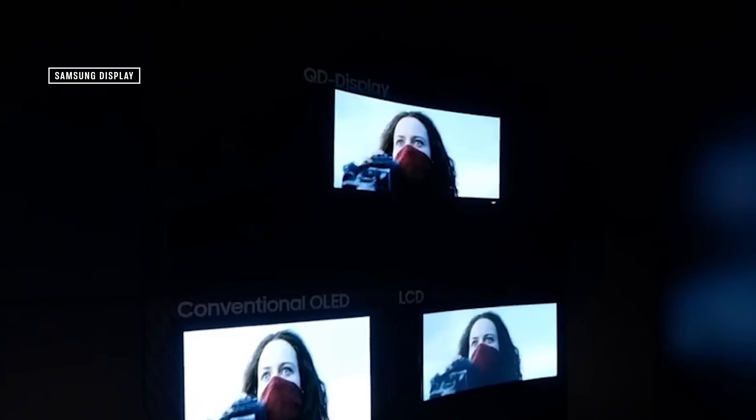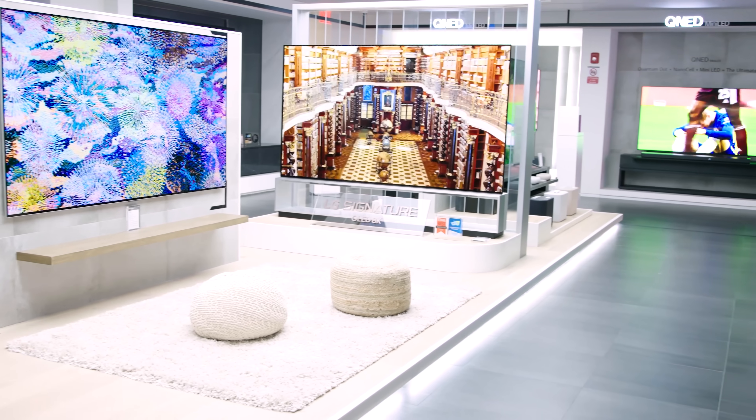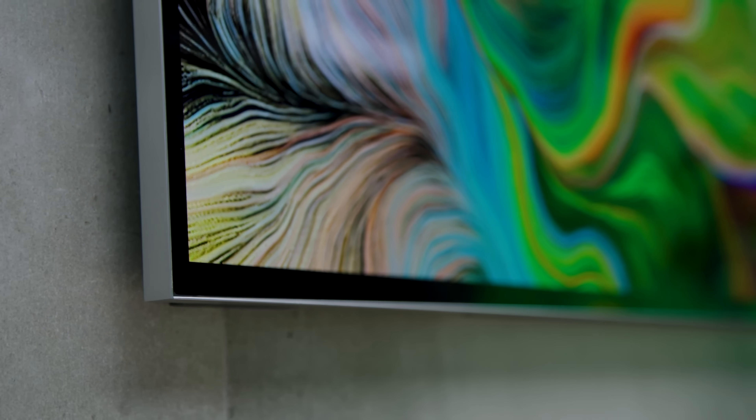Before we get into how QD OLED works and what makes it so exciting, let's first review how what I'll call regular OLED works. LG Display makes virtually all of the OLED panels we've been seeing in OLED TVs for the past several years — whether it's a Sony, Philips, Panasonic, or yes, LG OLED TV — the panel is made by LG Display, and we call it a W OLED or WRGB OLED panel. The W stands for white, and has a lot to do with how regular OLED works, but just as importantly, how QD OLED does not work.